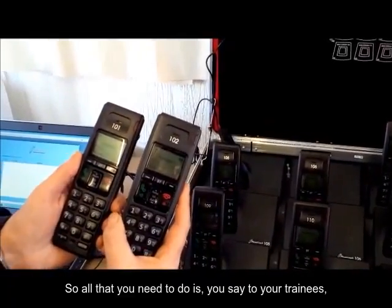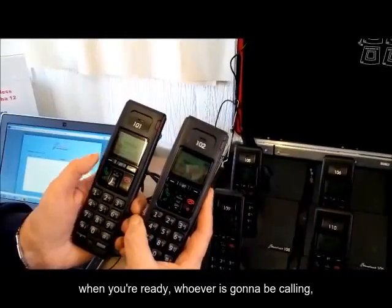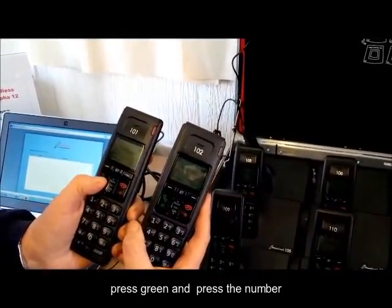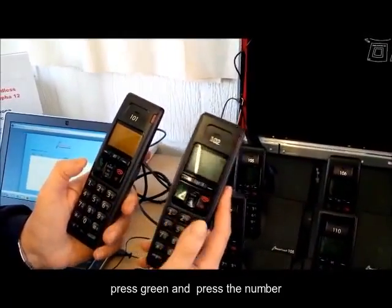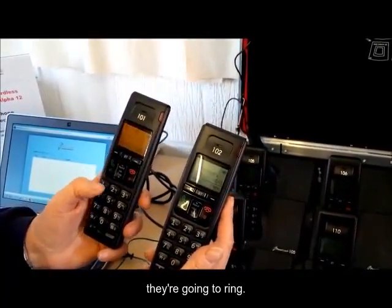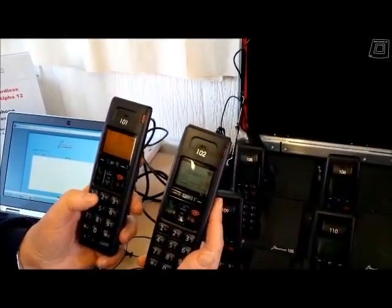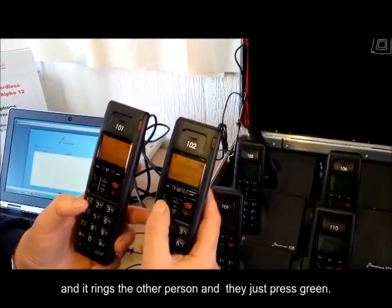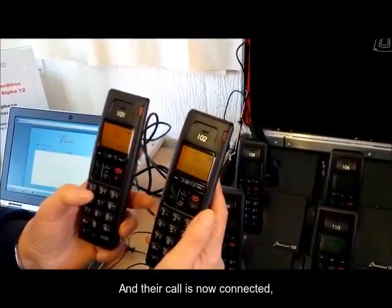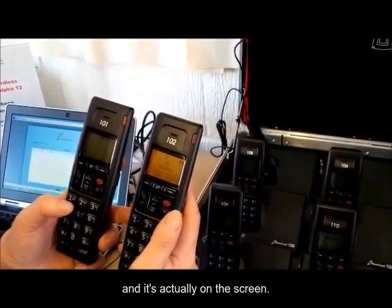So all that you need to do is say to your trainees: when you're ready, whoever's going to be calling, press green, and press the number that they know they're going to ring. You'll have to tell them which numbers they're going to ring. In this case it's 102, and it rings the other person, and they just press green, and their call is now connected.